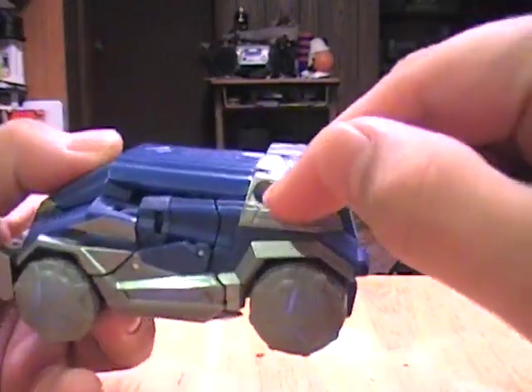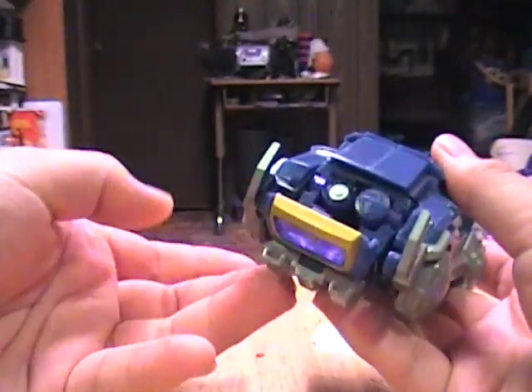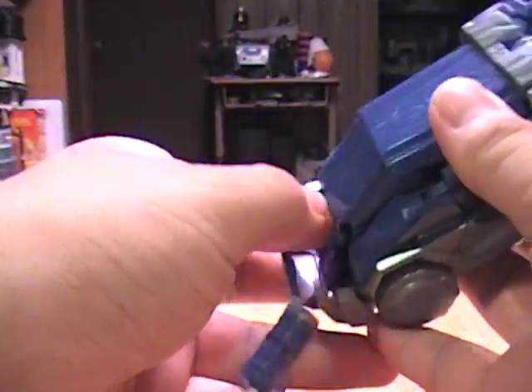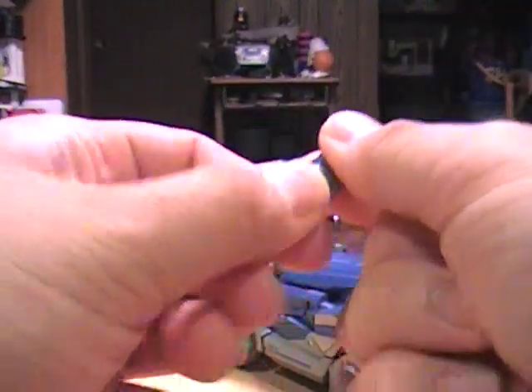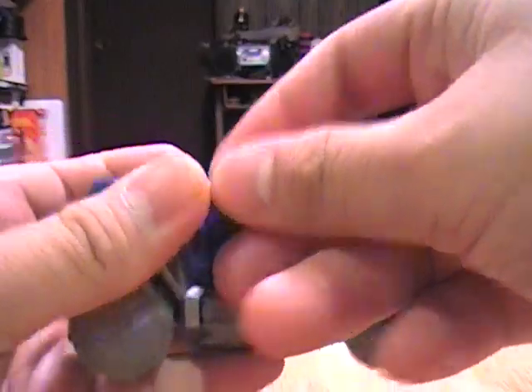He has two holes on both sides where you attach his weapons. You open up his cassette window and pop out these two battery-like things, kind of reminiscent of his batteries from G1. One of them is a rocket pod and the other is a gun. They secure really well — you just plug them into the holes.